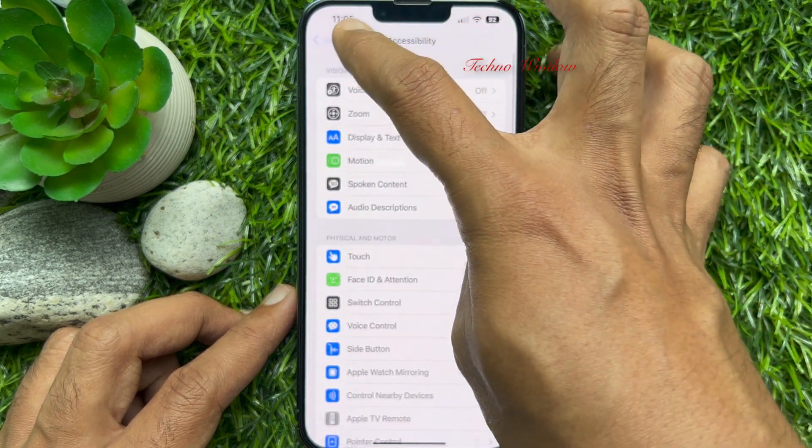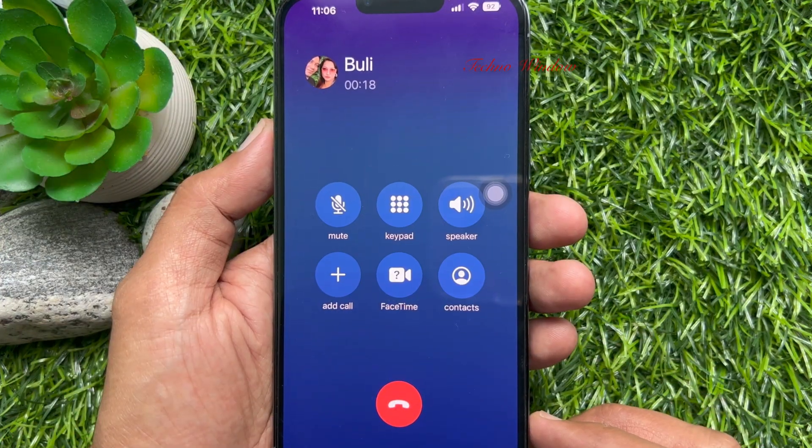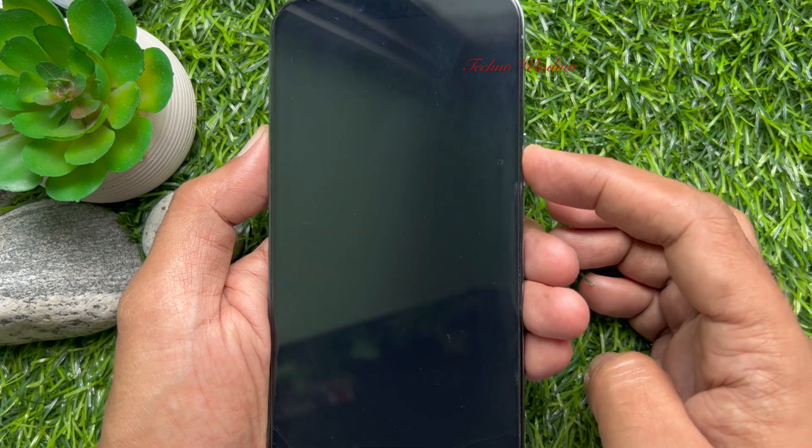That's it. Go back to Settings and close the Settings app. Now, whenever you make or receive a call on your iPhone and you press the side button, it will not end your current call.